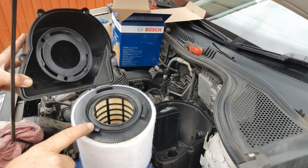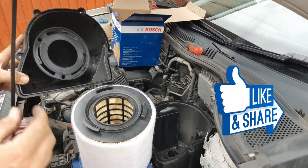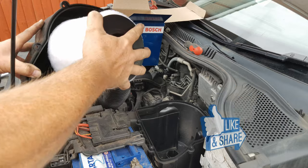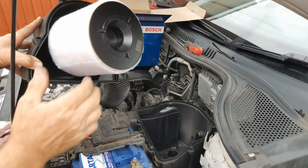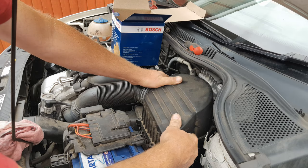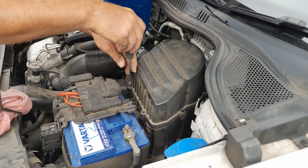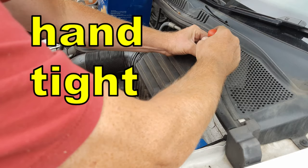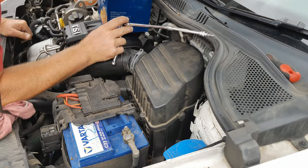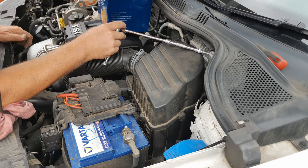To fit the new filter, engage these little legs with these slots in the lid and turn the filter about an eighth of a turn to lock it into place. Simply return the lid back onto the air box and return the six screws — just nip them down hand tight. You may well find it easier using a torx bit on two extensions.